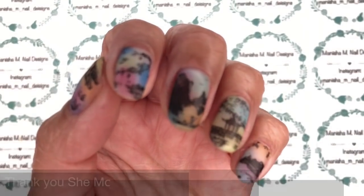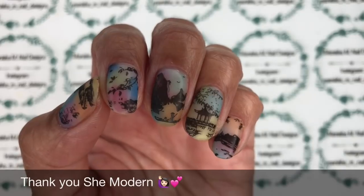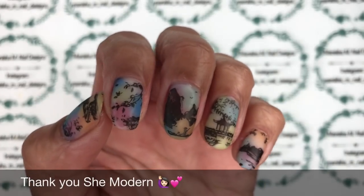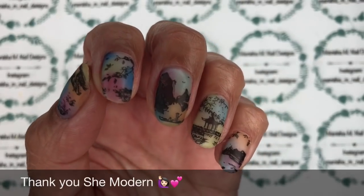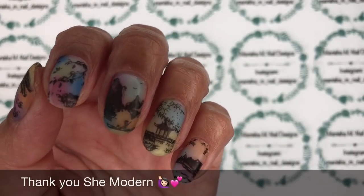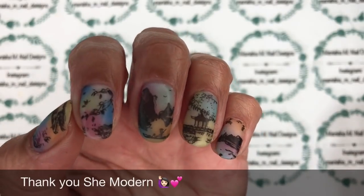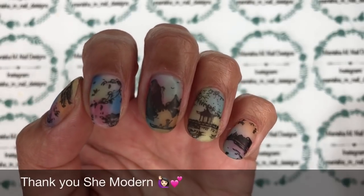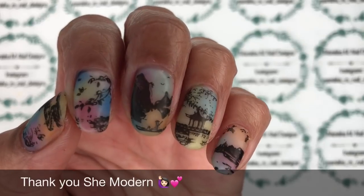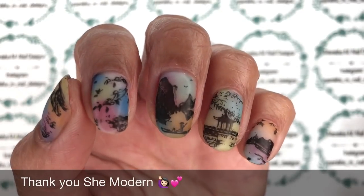I'll leave direct links for these on She Modern's website, as well as all the other products. Their collection continues to grow and I've never been disappointed with anything I've used from them — their powders, glitters, and pigments are absolutely stunning and very unique. I haven't seen other companies with products like the glue gel. If you've got any questions or comments, leave them below. Thank you again to She Modern for sending these out. If you haven't already, please subscribe to my YouTube channel — it's free, and hopefully I'll see you in the next one!